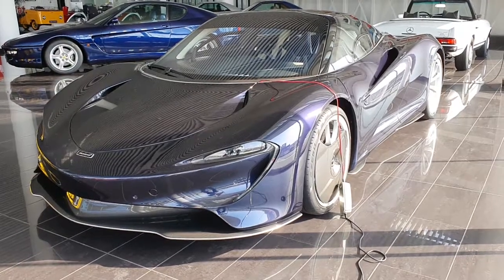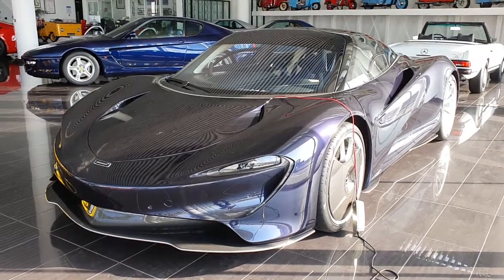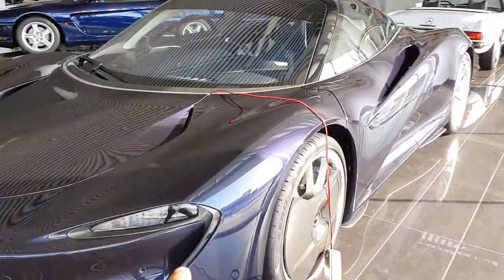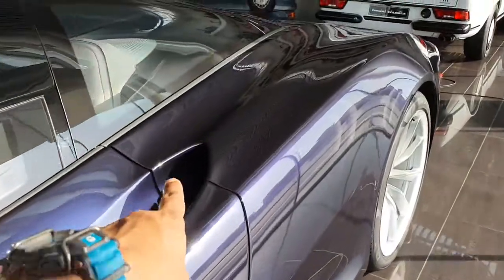This is a McLaren Speedtail. Just look at it — it is unlike anything McLaren has ever made before. I love the color. It's very dark blue with a hint of purple. You can see it in the sunlight.